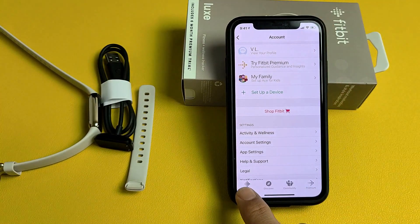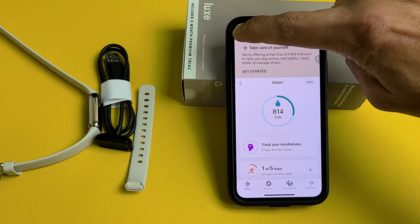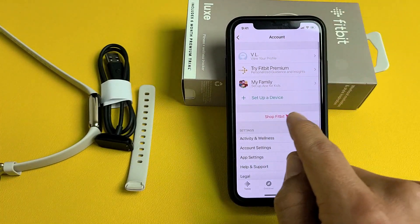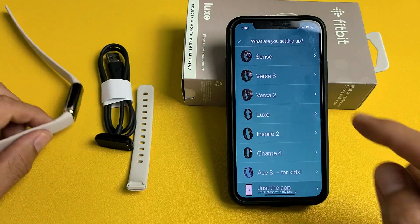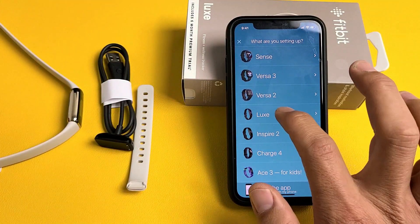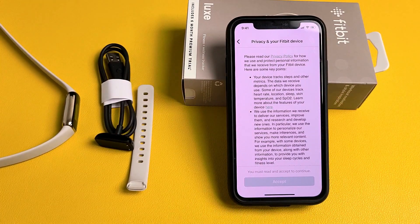Once you're signed in, tap on Today in the top left-hand side — that little photo avatar. Tap on that, and then tap on Setup with Device. Now we're going to look for the Lux, which is right here. Tap on Lux, and then tap on Setup.